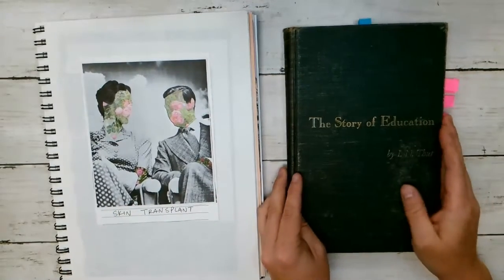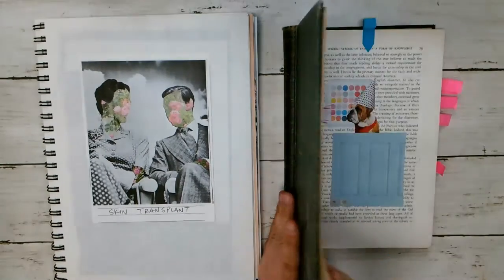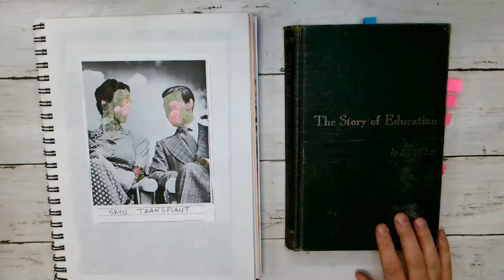And then I'm going to start working in this journal. Should I give you a sneak peek? Should I? Boop! So that's coming up as well. I just wanted to let you know.